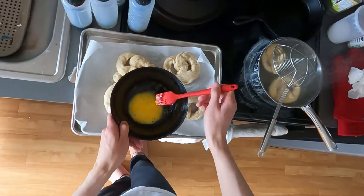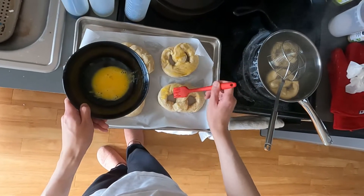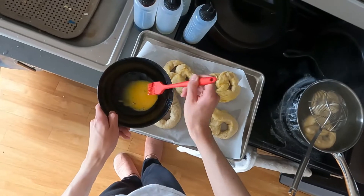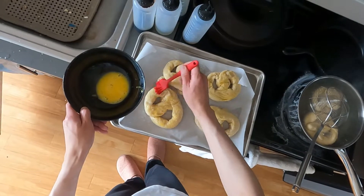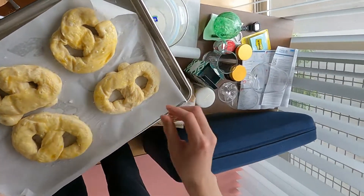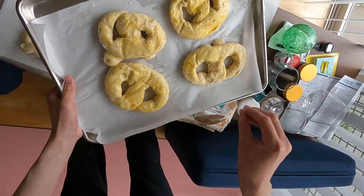After your pretzels are boiled, just glaze over the egg wash. As you can see, the pretzels have puffed up post-boiling. Then get the biggest salt you have and sprinkle it over the top. My pretzels were maybe a little bland because Maldon salt looks big but it's actually not a lot of salt — normally you'd just use regular rock salt.